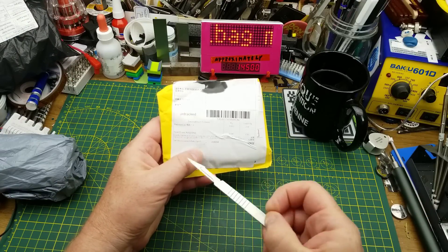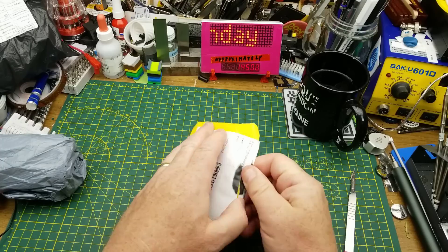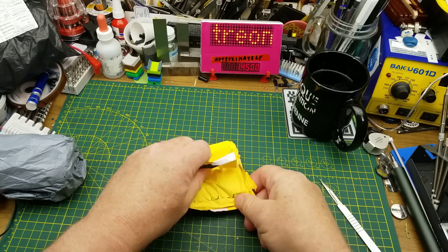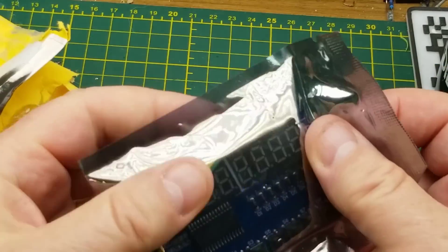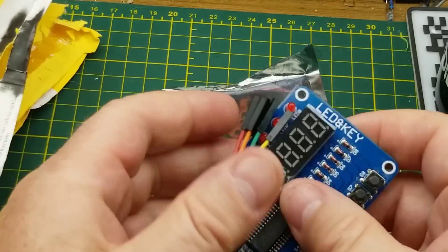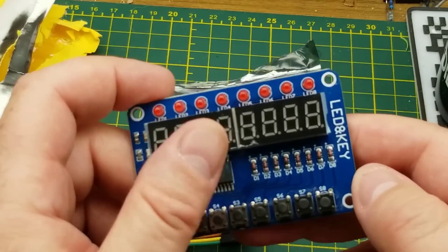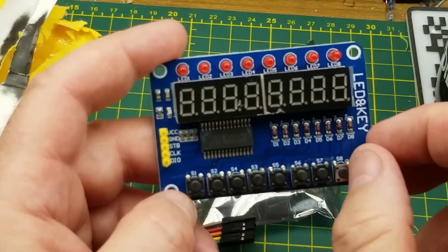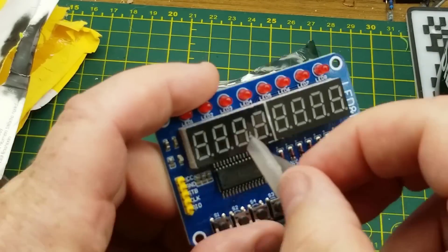Let's look at this first one — it says 'resistances.' That actually looks like a module of some sort. What did I buy? It is an LED and key module, so we have eight push buttons down here and eight segments of seven-segment LED up there with little indicators on them.